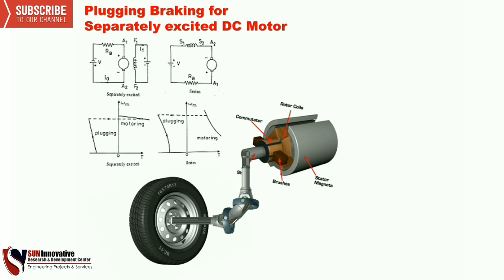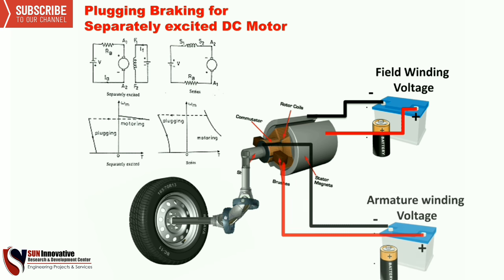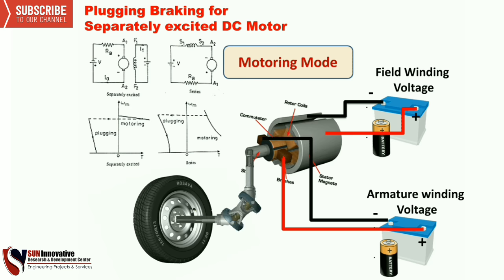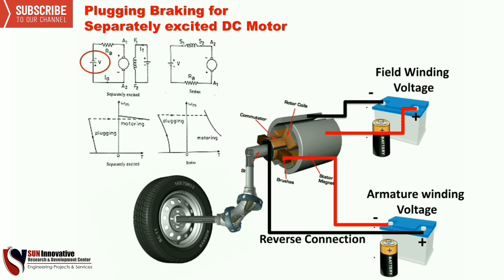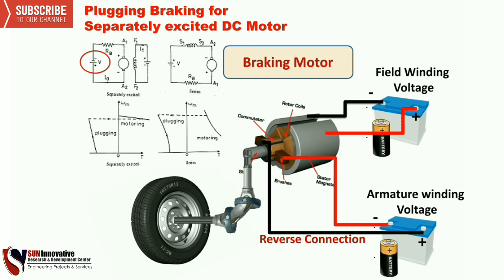Next is plugging braking for a separately excited DC motor, as shown in the figure. The field winding and armature winding voltages are connected for powering and the motor rotates — this is called motoring mode. To stop this motor, we need to reverse the armature winding voltage. As you can see, the connection is reversed so the motor can stop. The red mark shows the reverse connection of the voltage supply in the circuit. Braking happens because of the reverse connection in the armature winding.